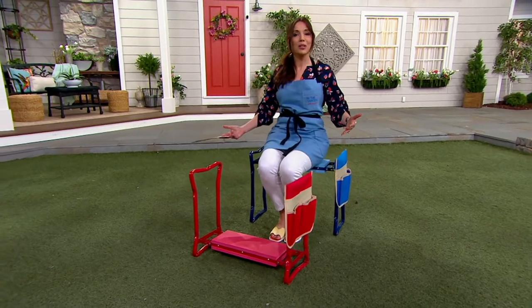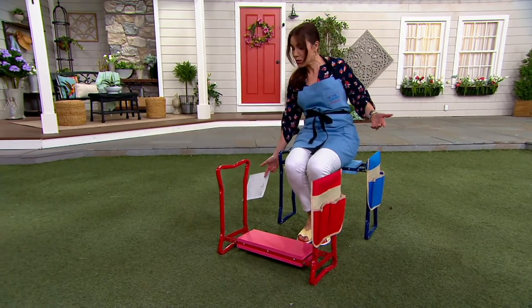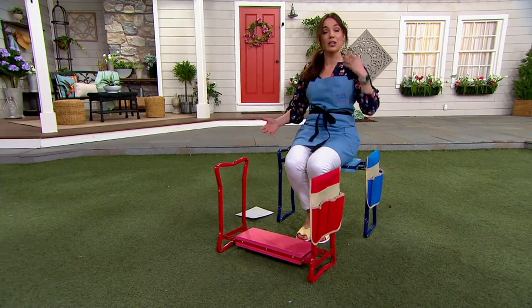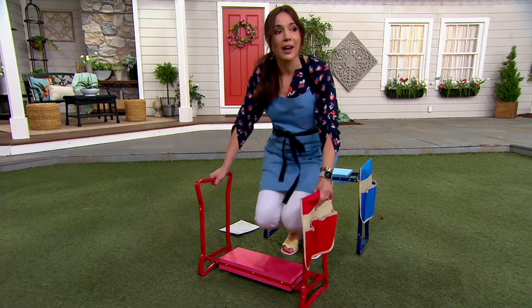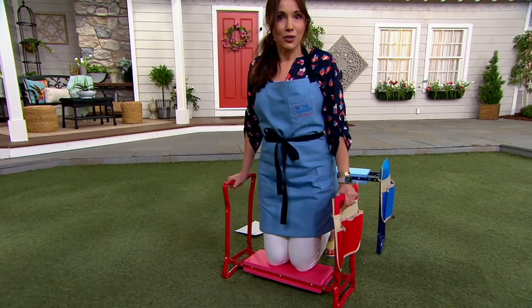Sturdy, comfortable enough that if you were going to a parade, take this with you — it's so comfortable. Easier than carrying a big lawn chair. But if you want the blue, only 600 to go around. In the red, 1400 to go around.